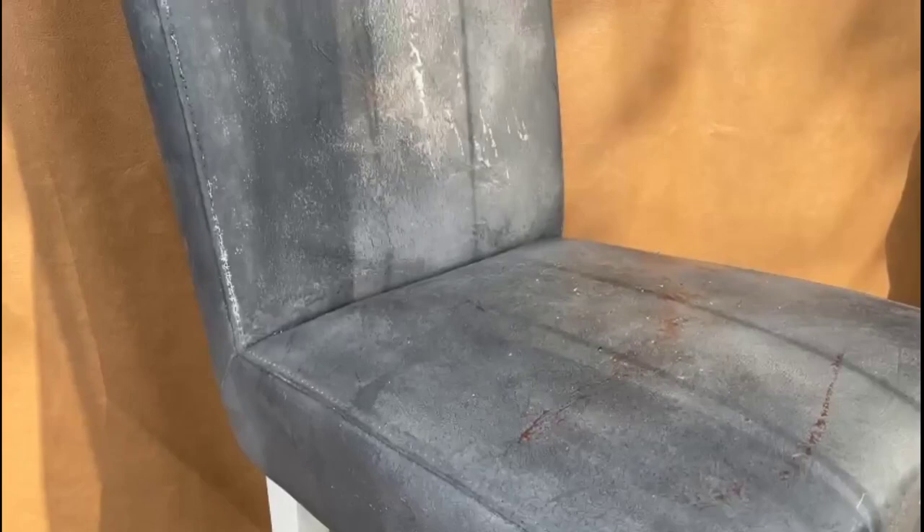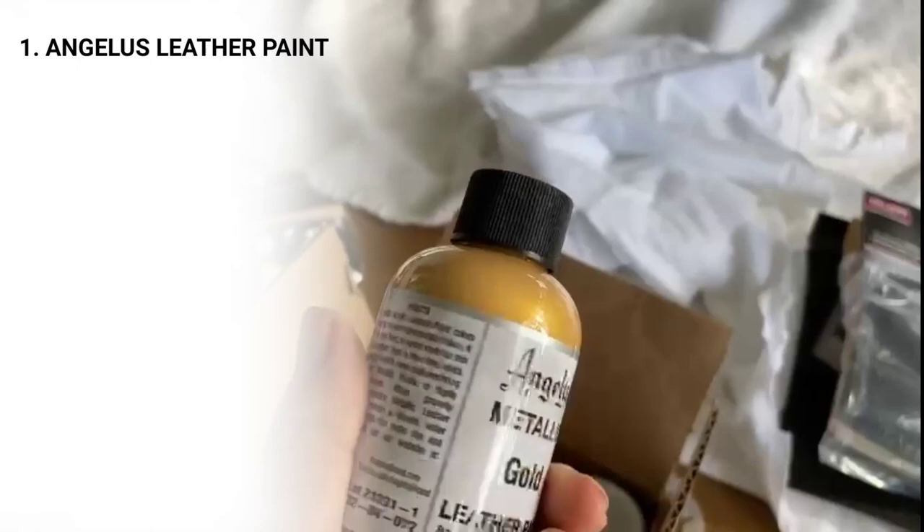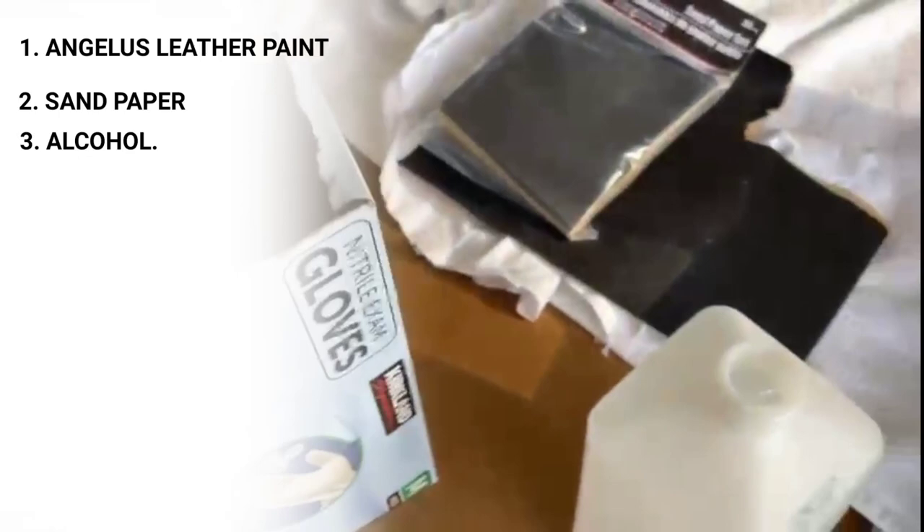We're using Angelus leather paints — this is the first time I'm using them. This is not the color, but I'm just showing you the manufacturer, Angelus. We're going to use some sandpaper, some alcohol, plastic gloves, some water, assorted paintbrushes, a spare towel, and some rags.